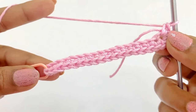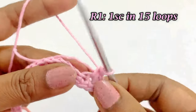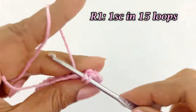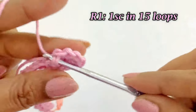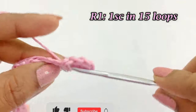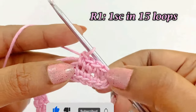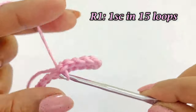Again we are going to work into the loops. Work one single crochet in the next 15 loops. Continue to work one single crochet until you reach the 15th loop.